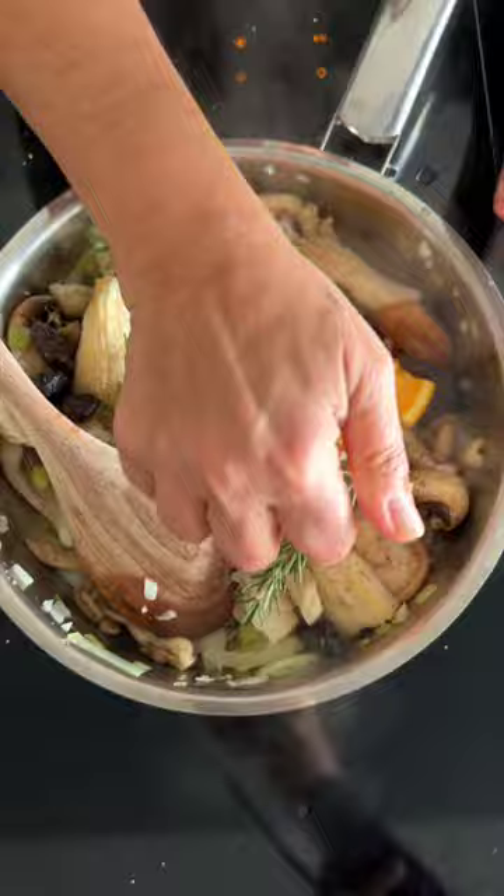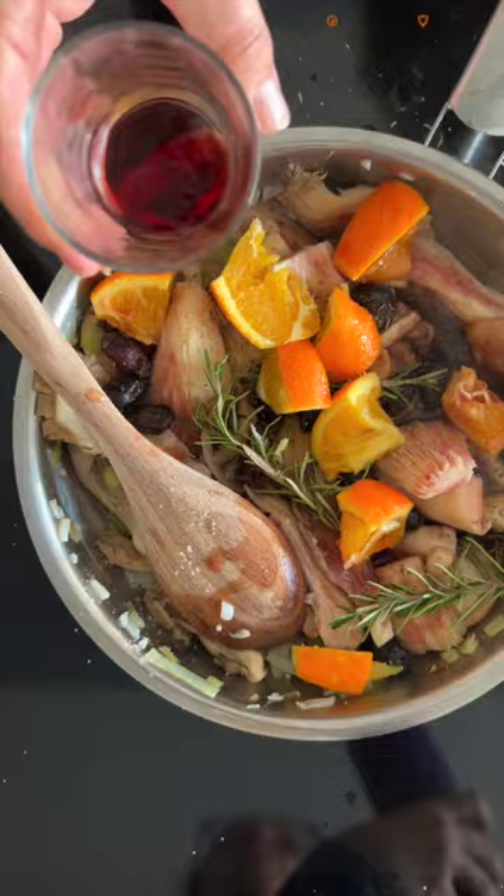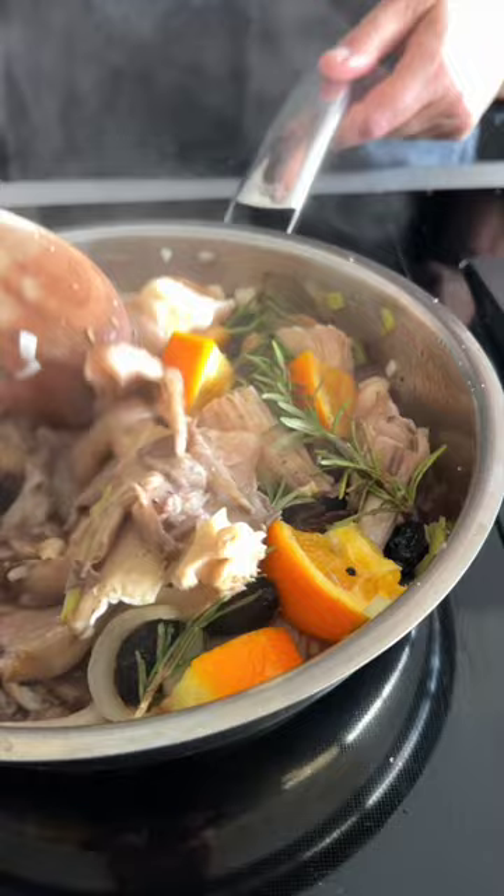Add the olives and rosemary sprigs. Season to taste with a little more salt and pepper. Squeeze the orange pieces into the pan, add the red wine, cover and cook for about 15 to 20 minutes or until the mushrooms are tender.